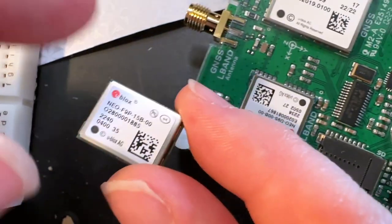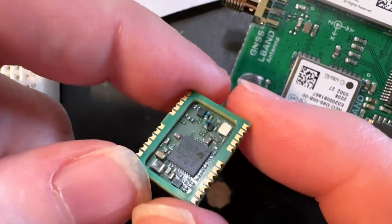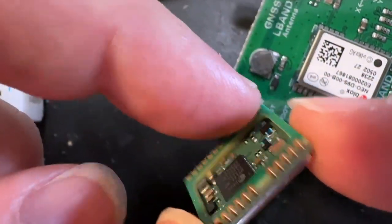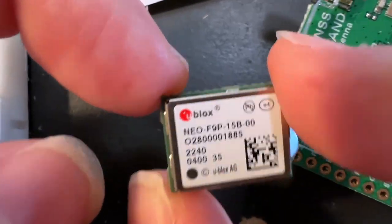Kind of nice. So I just got these in and I'm going to try designing a breakout board. I also like that the pads are on the edge here, so they're more reworkable than having all the center pads. We're going to be working on some RTK stuff now that you can actually get these modules. Thanks, Ublox, and thanks, Michael, for sending these.